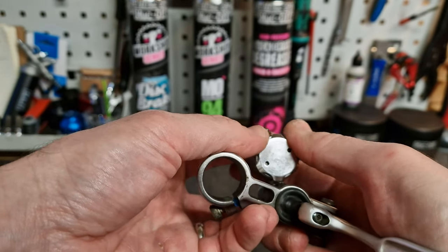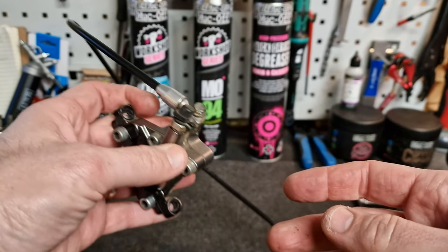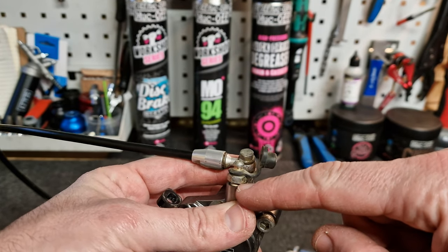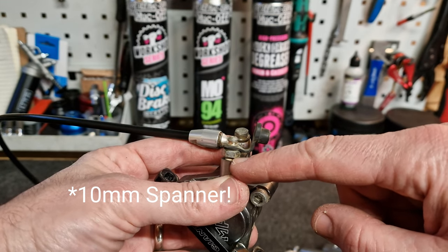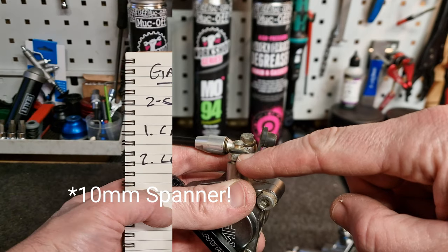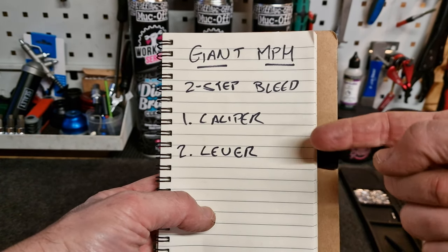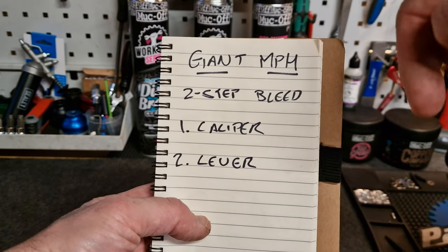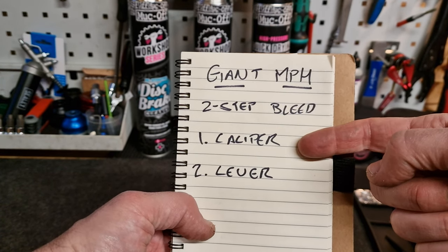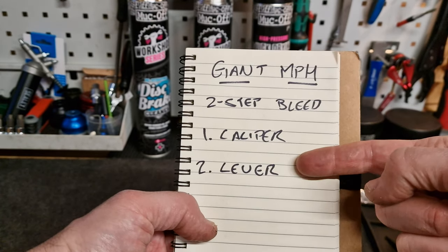When you bleed this brake and set it up, you need to use this adjuster to position the pistons for bleeding, get the bite point correct, and eliminate any rub. So before you do anything to service these brakes, make sure it's working properly. Down the other end we've got the caliper, which is pretty standard. There's a rubber cover and a bleed port that takes a 10mm allen key — we'll use that for the first stage of the bleed to flush all the fluid through. With these brakes it's a two-stage process. Giant say that if you're confident all you're doing is getting a little bit of air out, you can skip to the lever-only part of the bleed.